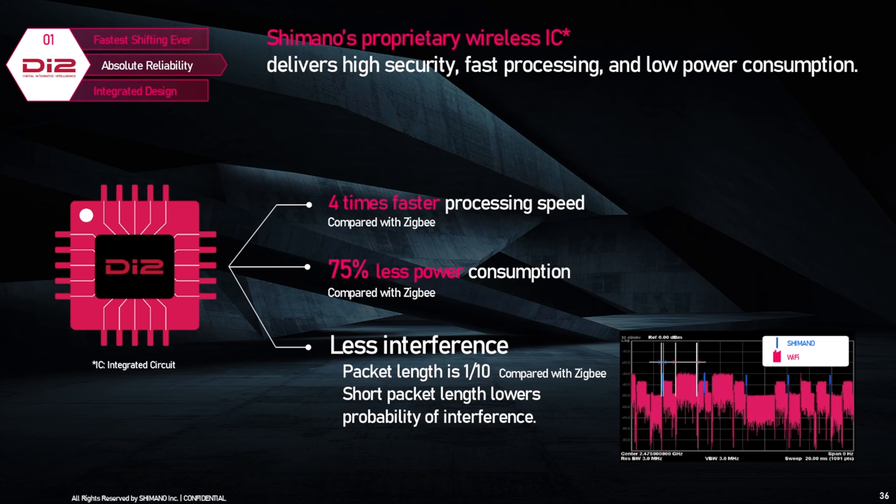Shimano claims the rear shifts are 58% faster and front shifts are 45% faster, and that's all due to improved motors and gear mechanisms, also helped by a new Hyperglide+ chain and sprocket design brought over from mountain bike technology.